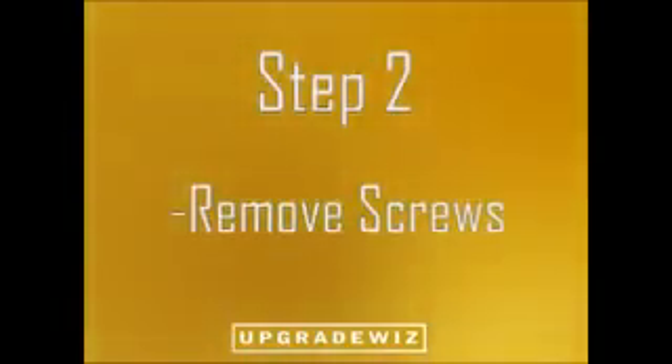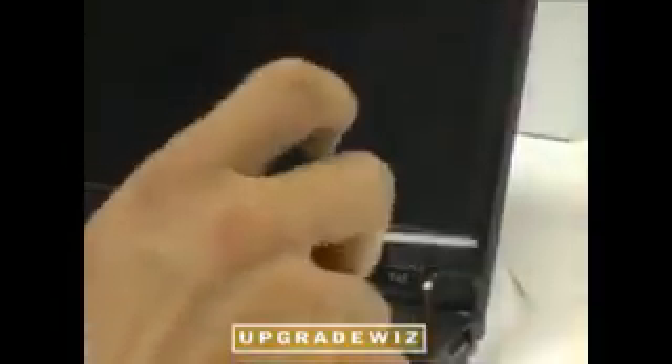Step 2: With the covers off, you can now remove the screws from the front bezel.